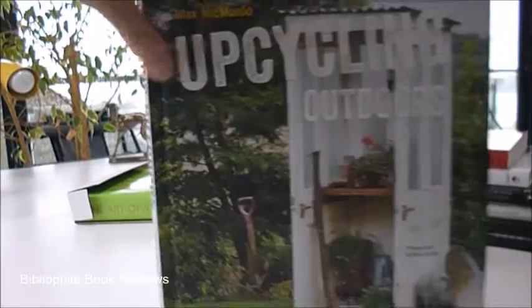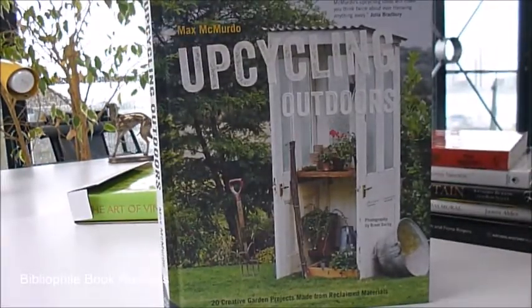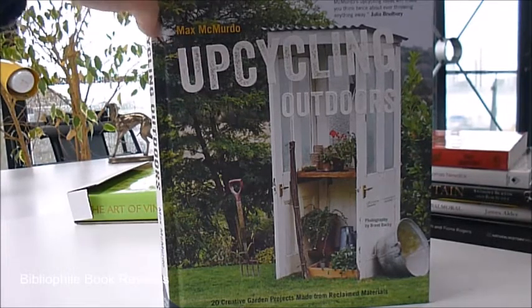This feels like more than 20 ideas in there because they can be adapted of course. It's a £20 book, it's called Upcycling Outdoors, and it's half price through bibliophilebooks.com — we've reduced it, it's now just £8.50.